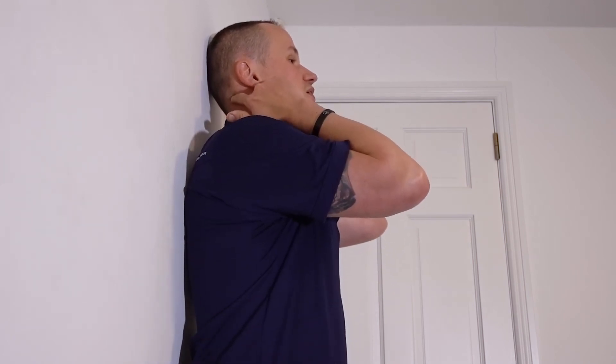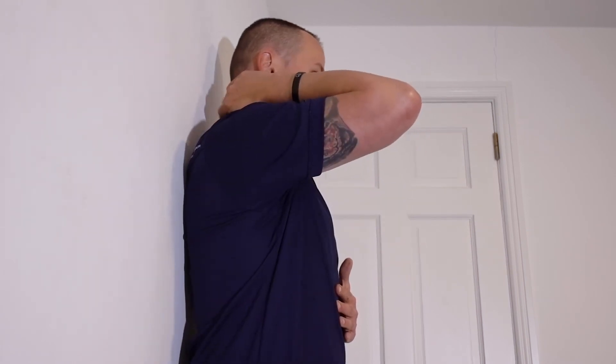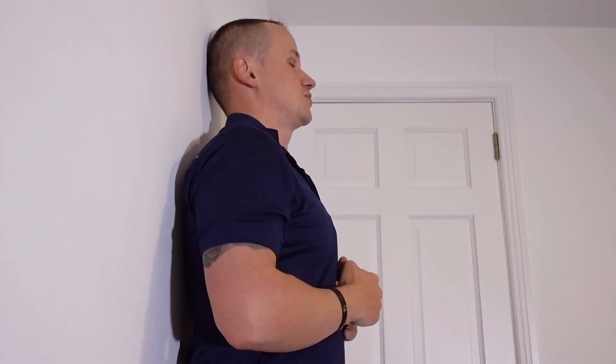Most of the movement happens in this region, just over here. What I'm not trying to do is flatten the neck into the wall — it's mostly just the movement of the head. I'm not trying to bend my head.